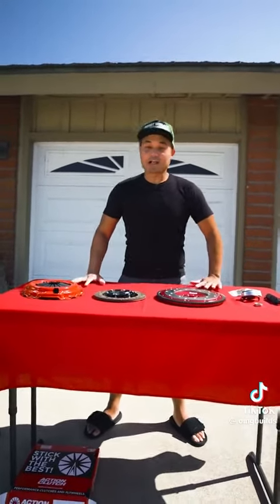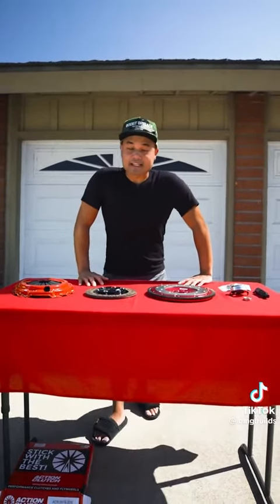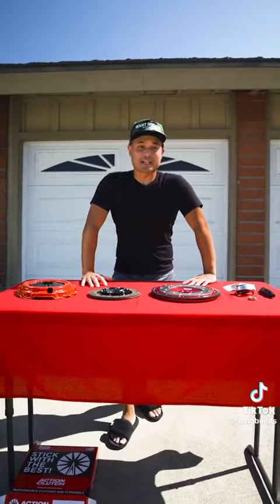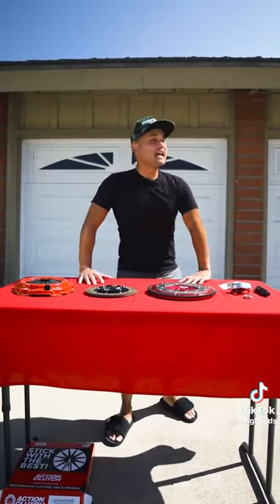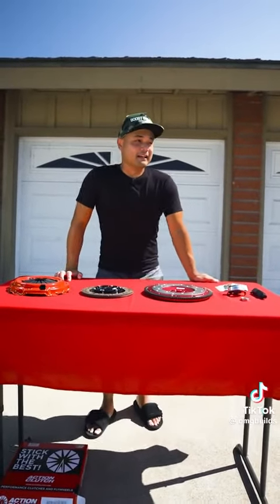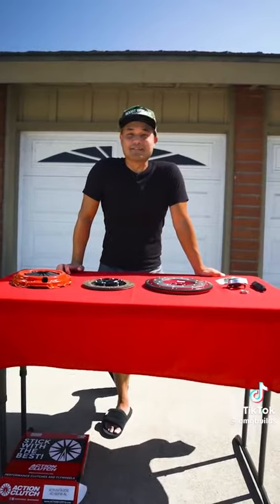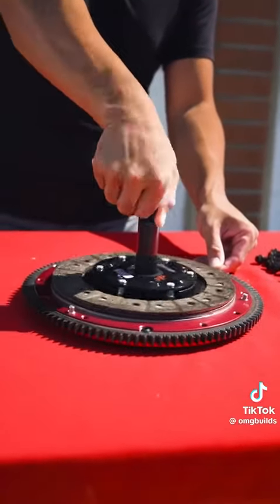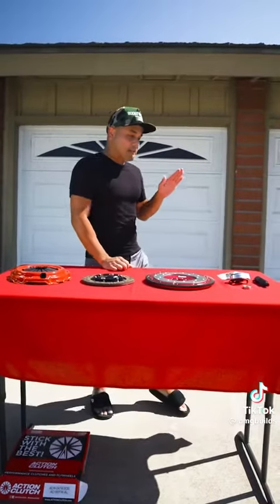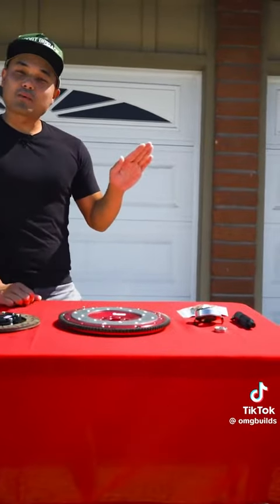The most important thing here is to not over-clutch your car. When I was younger I was dumb — I had a stock Honda Civic making 130 horsepower and I wanted to put a Stage 3 in because it sounded cool. My friends were like, 'You're an idiot.' For 130 horsepower, Stage 1 is perfect. You still get good modulation when you step on the pedal — it's nice, you can let go and play with it.